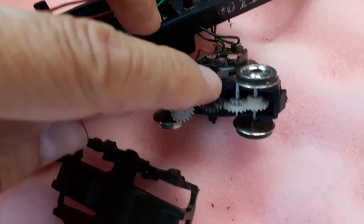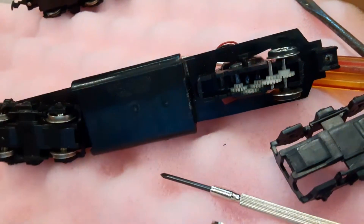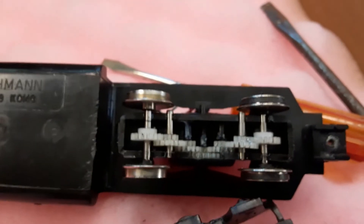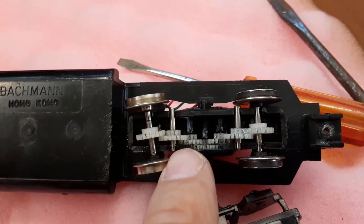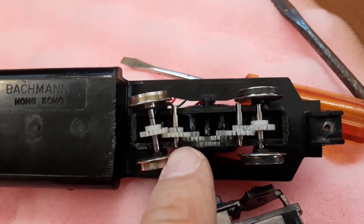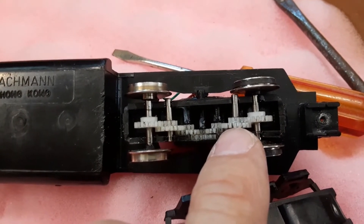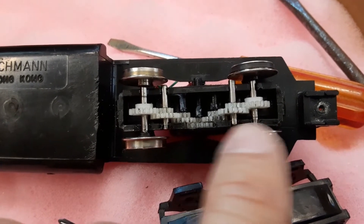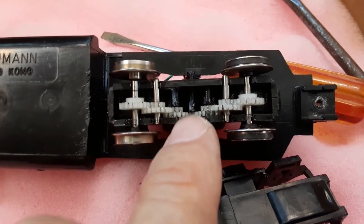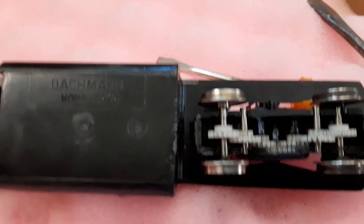Maybe I can substitute one of the other gears that's not cracked — it looks identical. If I can substitute it, maybe I can get one of these engines, maybe the GP30, running. I took the cracked gear off the GP30 and replaced it with a gear that looked identical — the one from the F9 — which was not cracked. I put a little gear lube and oil on the axles and we're going to put the cover back on and put it back together.